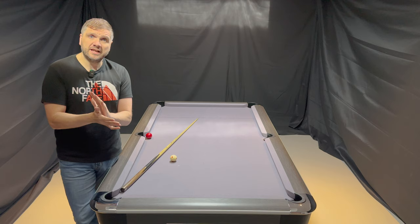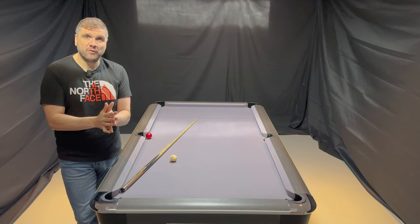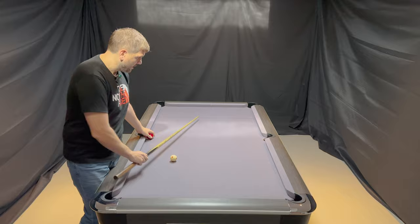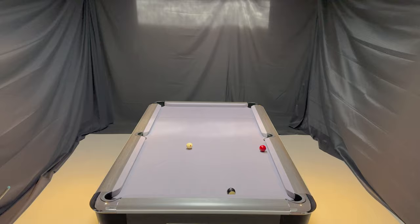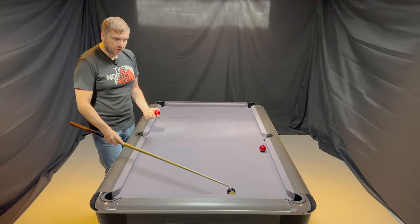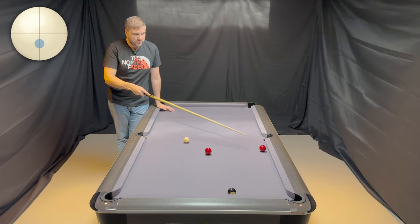So if you've got a situation where you need to play a positional shot after making the double, you then have to calculate where you want to leave the white ball from the previous shot. I've got the red ball here and I'm attempting to play on the eight ball after I've made the double. So on my previous shot I have to be aware of where I want to leave the ball.